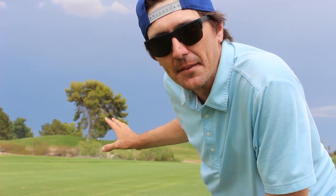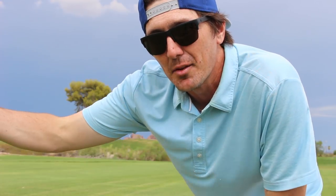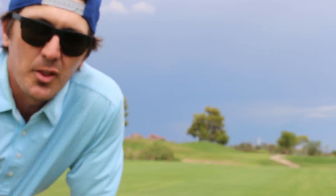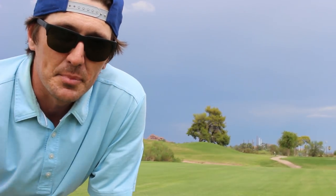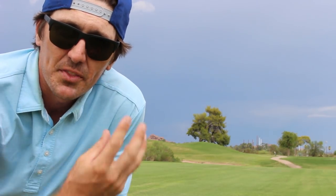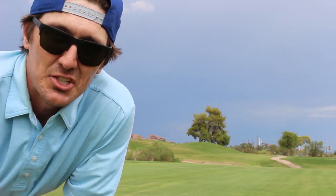The background is important because this is what actually allows you to see the ball as it travels throughout the entire screen. If you don't use a dark background, it really doesn't look that cool — you see the swing and impact, but you actually can't see the flight of the ball. I love using the buttes as a background because it's got a very dark image, and with the white or yellow ball, it really picks it up and follows it throughout the entire shot.